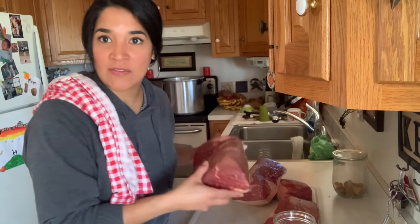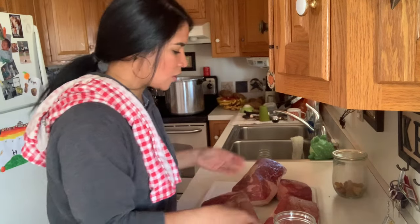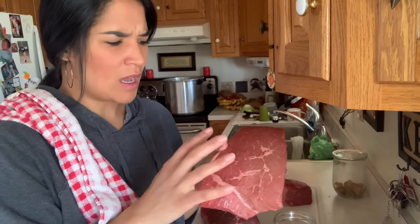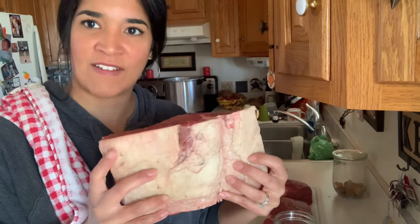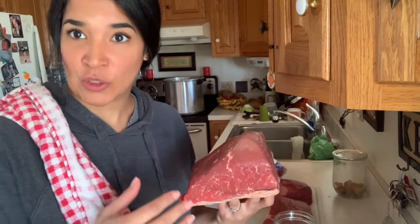So I have my cuts of meat here. This is a roast and I also have some London broils. I'm going to keep the London broil all in their own containers and the roast in its own container too. What I'm going to do is cut off as much of the fat as possible. You don't have to do this — some people like to keep their fat in there — and I'm just going to start cubing it.